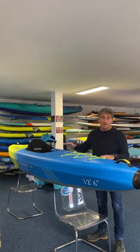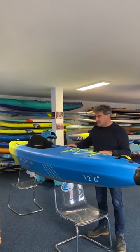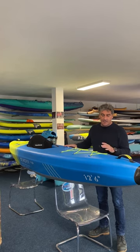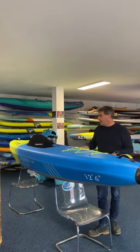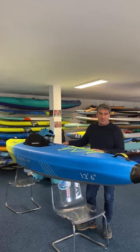Overall, it's a great new product from Aquatone this year — a really stiff, light, solid-feeling kayak. It looks great, it's a new model for this year, and we look forward to seeing you on the water at the beach with this one.